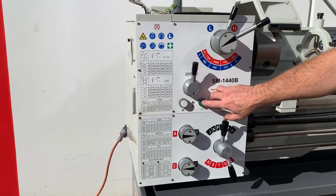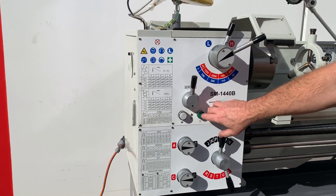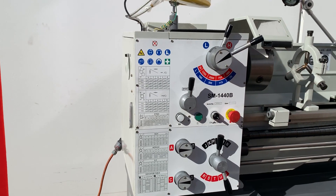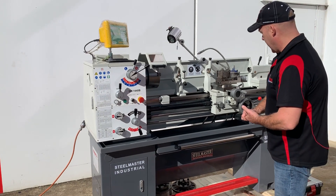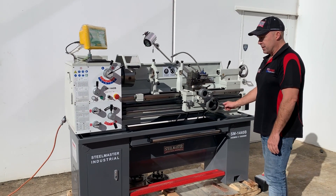We've got the jog button here as well. When you're in the low range, simply just jog that and it gives the spindle a bit of a jog to make it easy to change the gears.